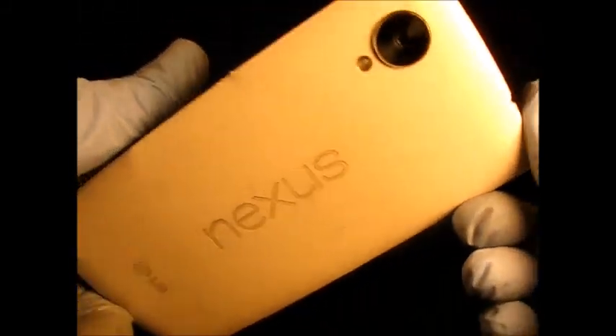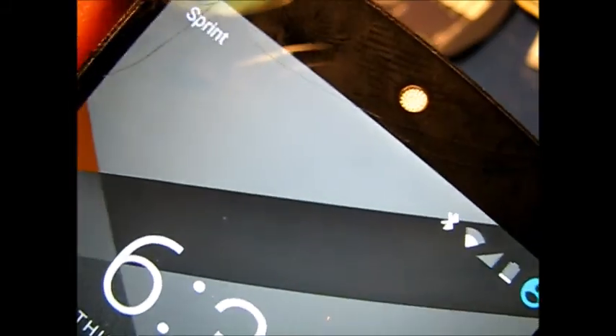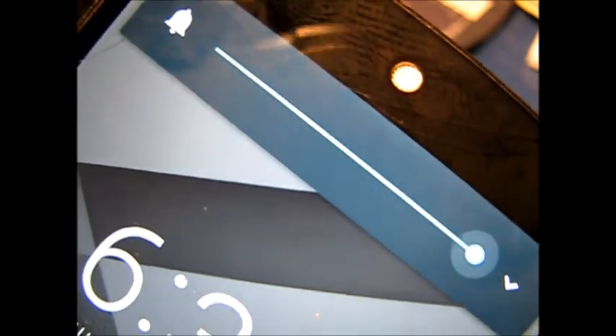Everything's back together and snapped together — looking good. We're all done; that wasn't so hard. Checking out the volume lever I changed out, and changing the battery — not so hard on a Nexus 5 smartphone. Thanks for watching.